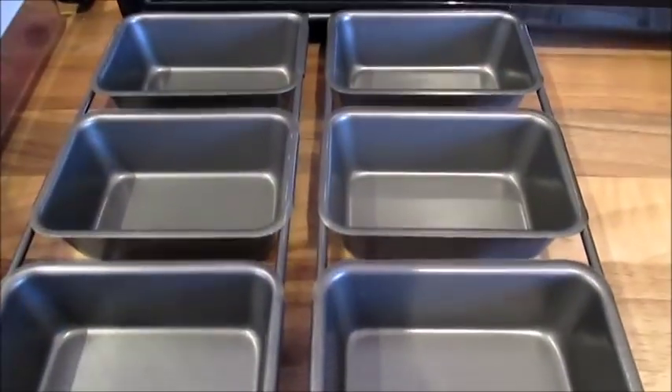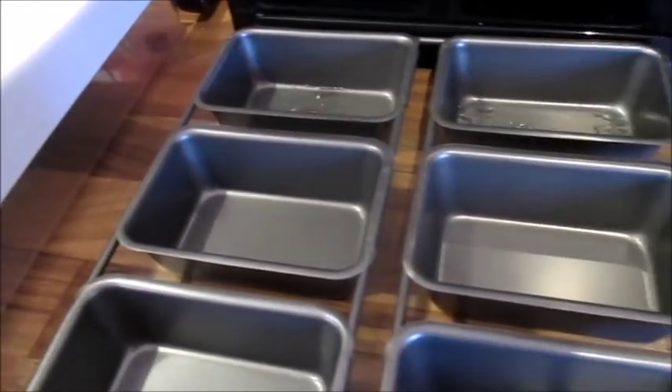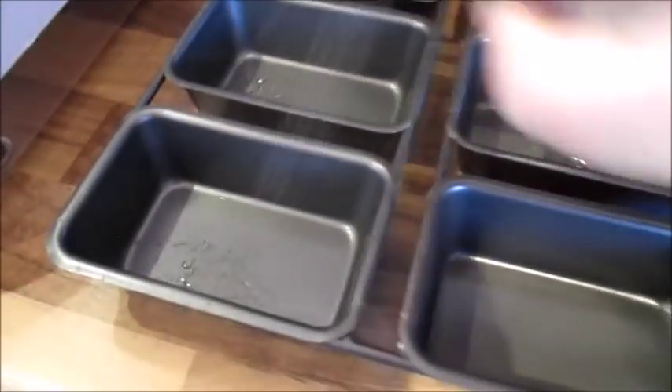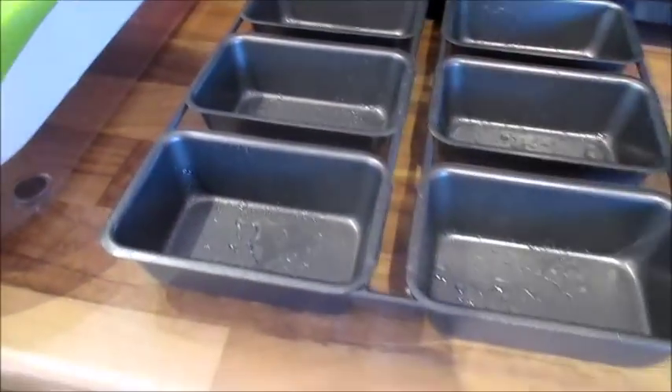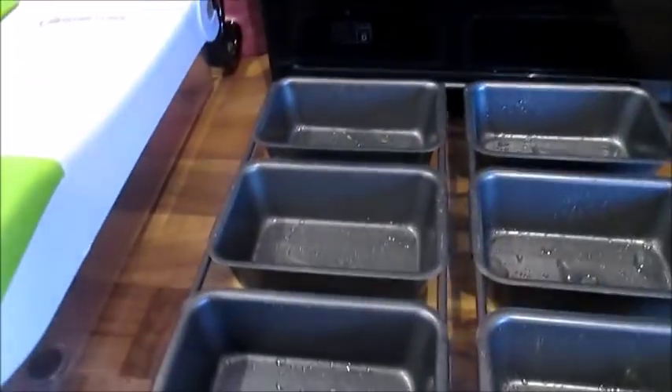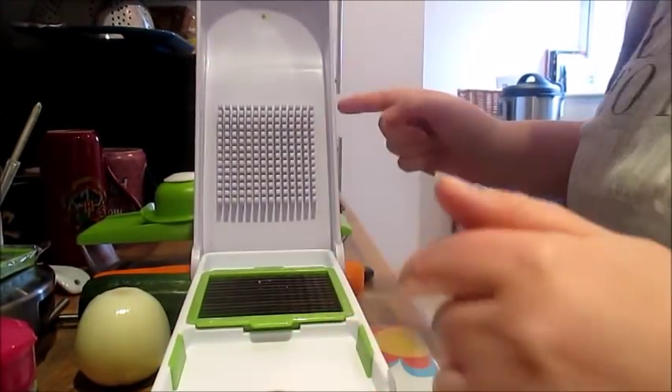First, preheat your oven to 180 degrees Celsius in a normal oven, 160 in a fan oven, or gas mark 4. Then get your low-calorie spray and spray the little tins. I've actually sprayed all six because I'm not sure how many I'm going to end up making.